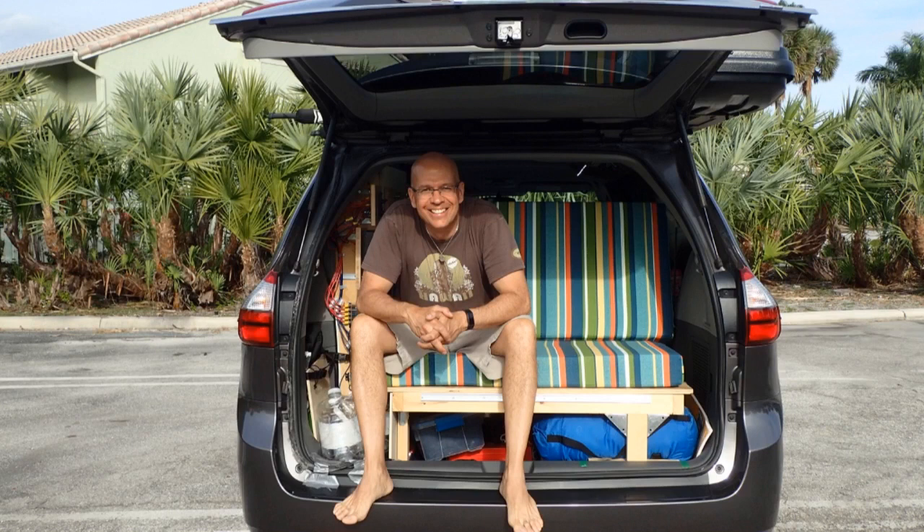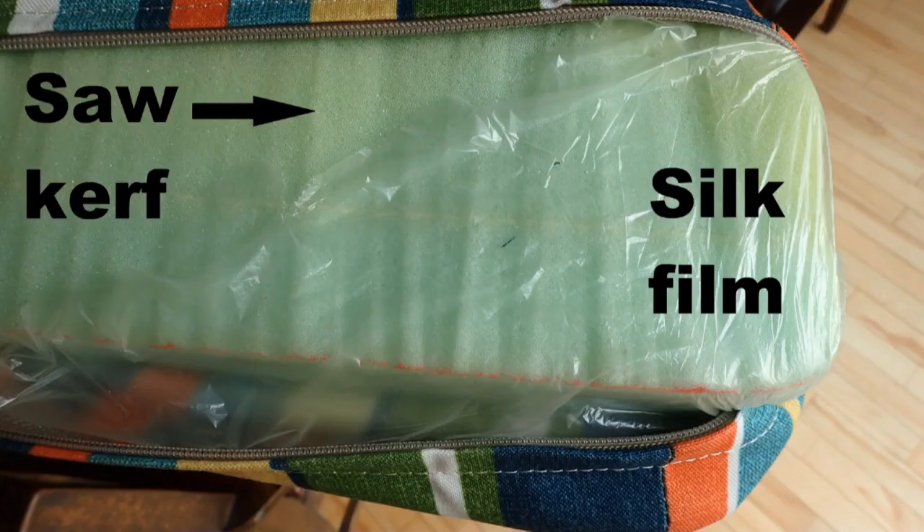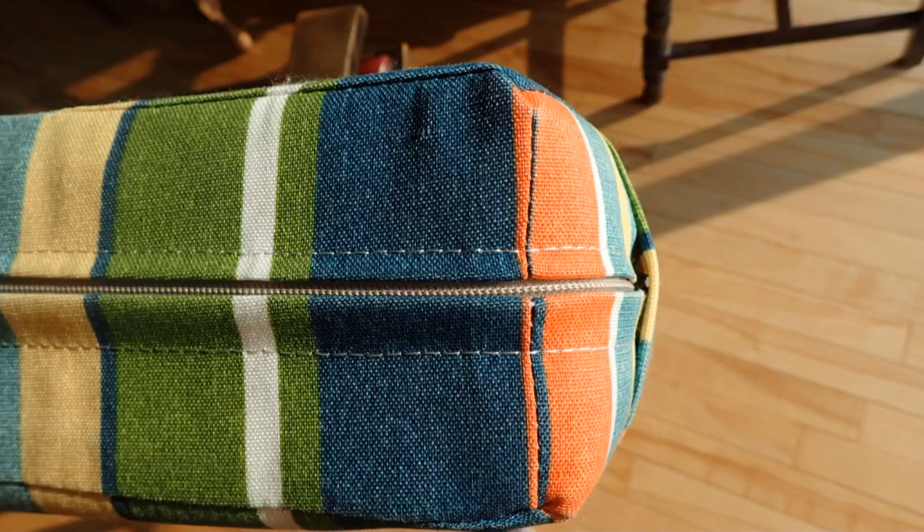Since you may spill drinks on your mattress or it may rain on it when doors are open, you need a good fabric. So I use an outdoor fabric conceived for outdoor furniture — they're pretty tough. Before covering the mattress with the outdoor furniture fabric, I covered it with a silk film. This extra layer will protect the mattress from any liquid spilling. It's really not expensive and gives peace of mind.